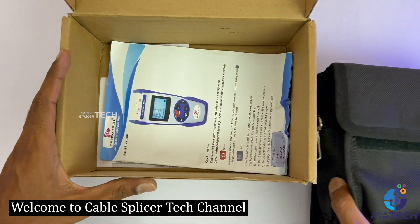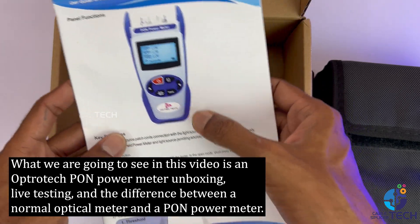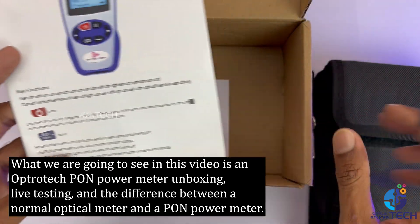Welcome to CableSplicer Tech Channel. In this video, we will see an OptroTek PON Power Meter unboxing, live testing, and the difference between a normal optical meter and a PON power meter.